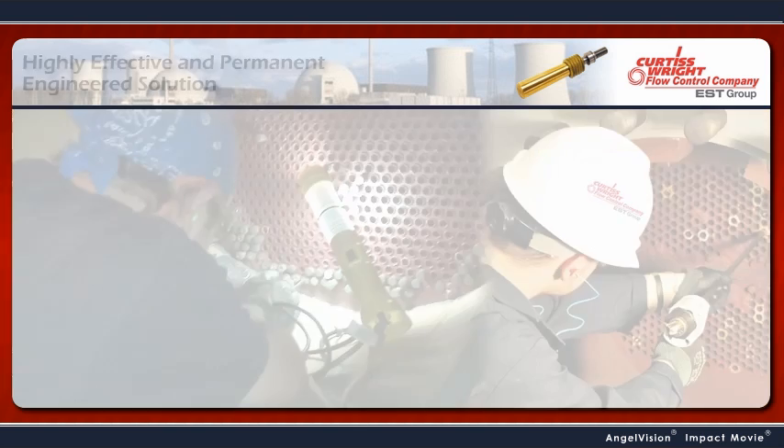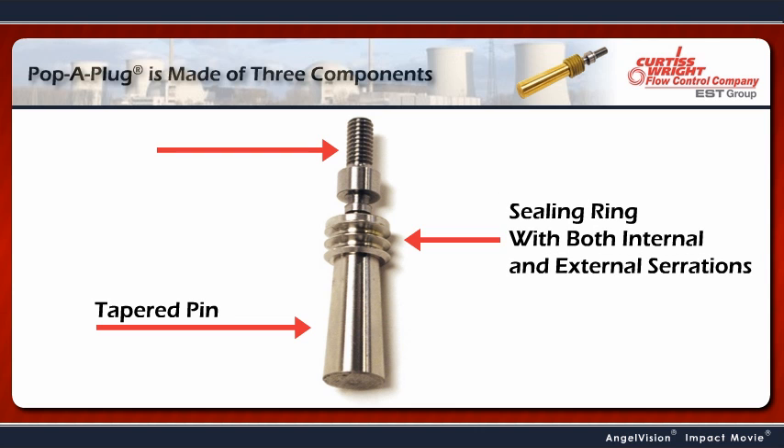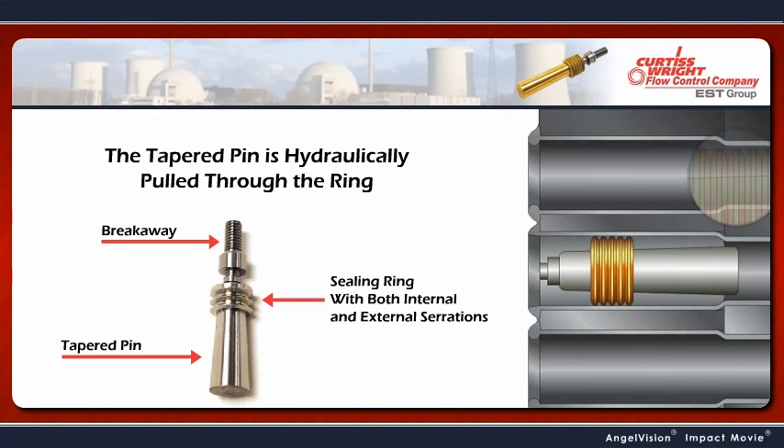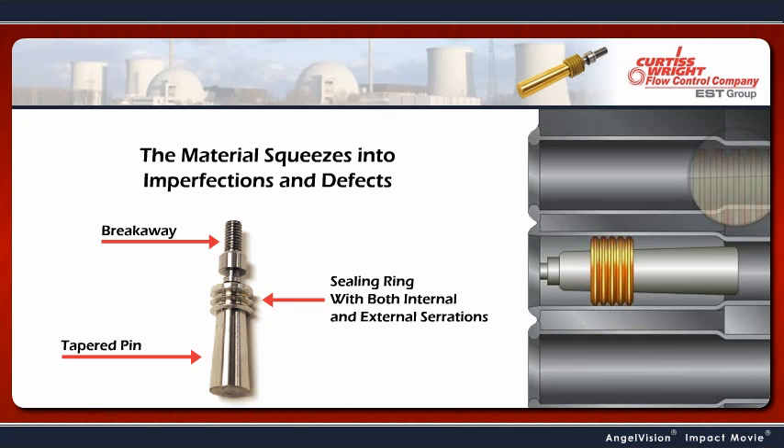Here's how it works. The Pop-A-Plug is made of three components: a tapered pin, an annealed sealing ring with both internal and external serrations, and a breakaway. The tapered pin is hydraulically pulled through the ring, expanding the ring so that the material squeezes into imperfections and defects within the tube ID to create a seal.